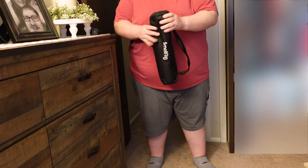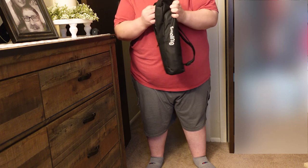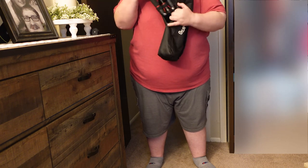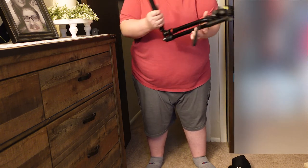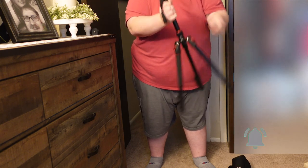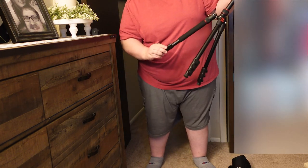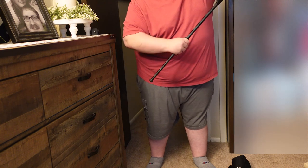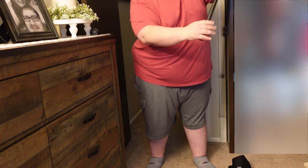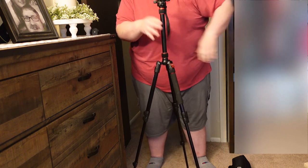This is a great and easy to use tripod. It comes in this nice little carrying case. All you do is unzip it, grab the camera mount, and pull it right out of the bag. You can see how quick and easy this is to set up. Right there is the lowest setting if you want, or you can go up to almost all the way up. You can see how quick this goes — one more leg, and there you go. Tripod is set.